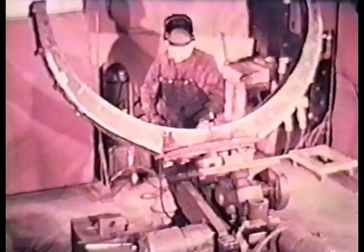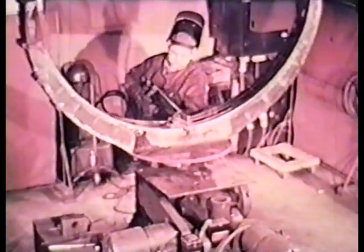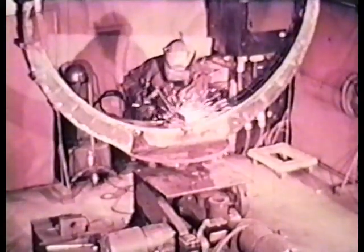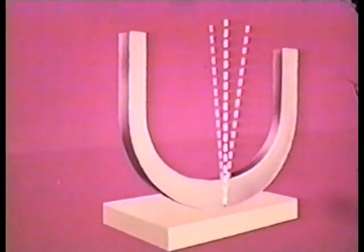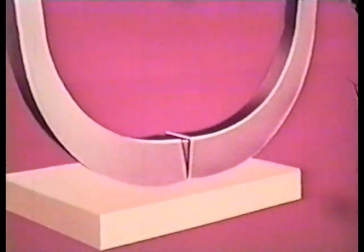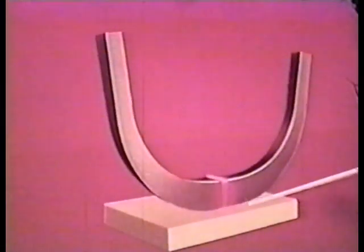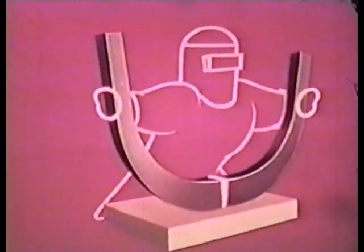Another adaptation of rule number two is the spacing of parts before welding. In welding these searchlight trunnion arms, which must be very accurately spaced when the welding is completed, allowance is made for the amount of shrinkage which will occur. Before welding, the parts are spaced wider apart. Then, when the welding is completed, watch how controlled shrinkage brings the two arms into correct position and perfect alignment.